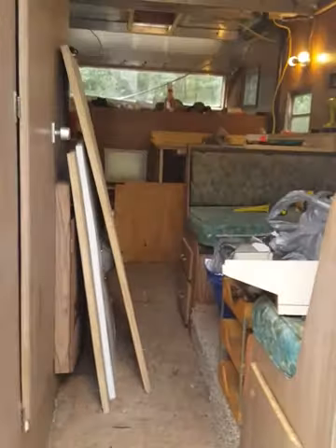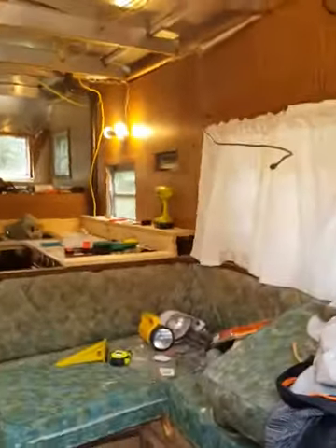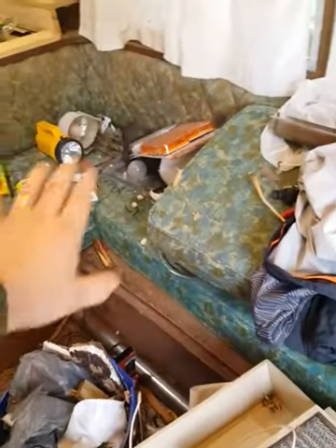Ripped out the carpet — basically had to rip everything out, ceiling included. All the electrical was bad, all the plumbing redone. It is actually really big in here. I'm 5'11" and I'm not even close to hitting the ceiling. My wife is 6'3" and she doesn't hit it. This is where the table will be — folds down into a bed.